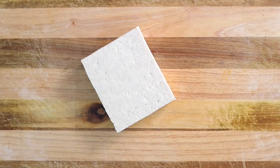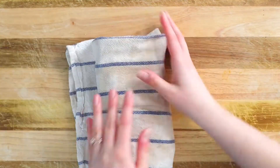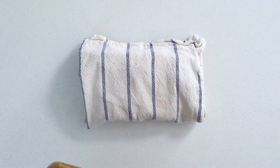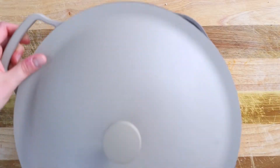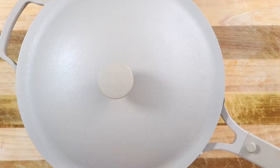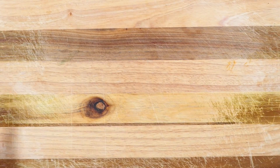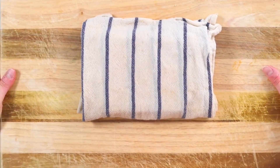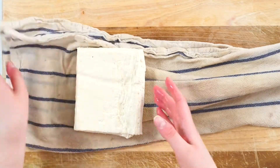Let's start with prepping the tofu. Grab yourself a block of firm or extra firm tofu and press out the moisture for about 15 to 20 minutes. If you've never pressed tofu before, it's pretty easy but it does require a little rigging if you don't have a tofu press. Just remove the tofu from the package, drain the excess liquid, and fold it up in a clean kitchen towel. Place a heavy flat object on top like a cutting block and a frying pan. You could also stack a few heavy cookbooks on top. Leave it for about 20 minutes and when you remove it from the towel, it should be good to go.